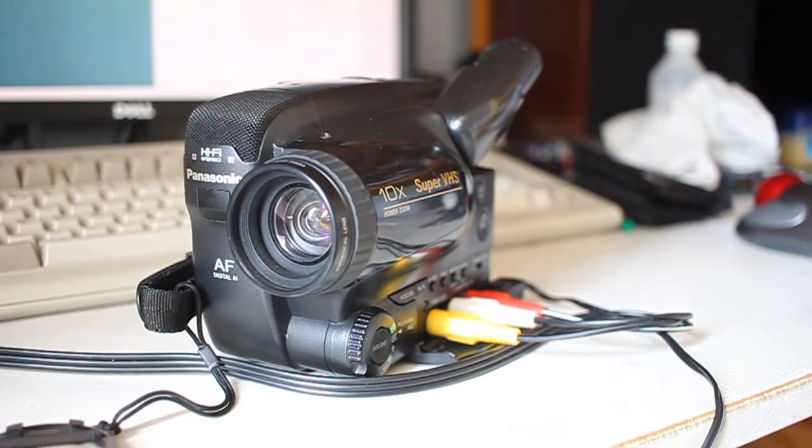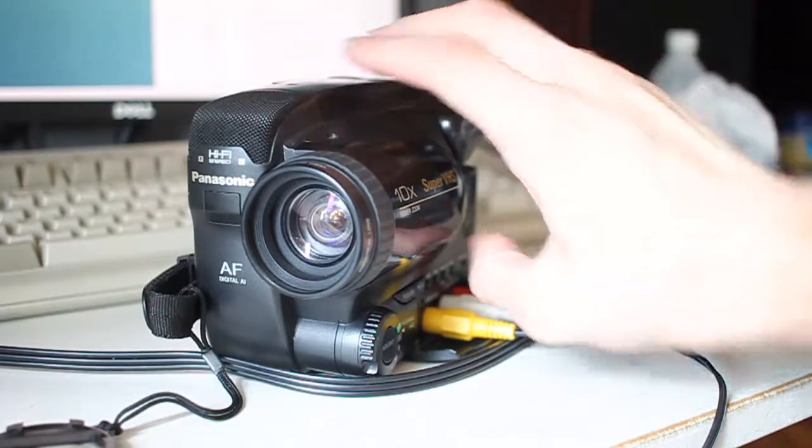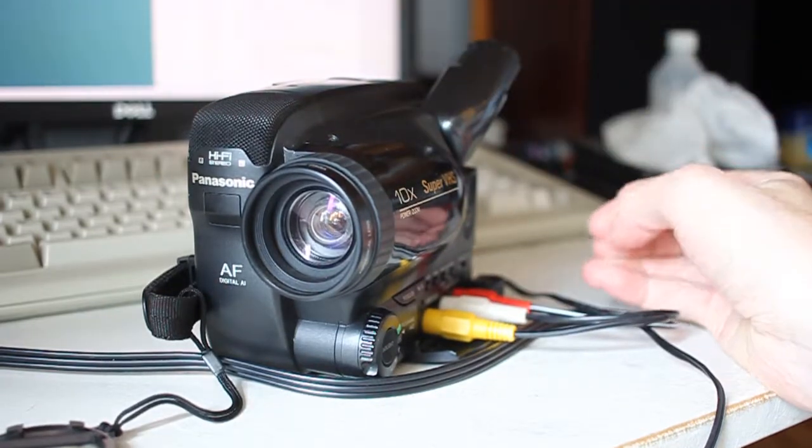These are reasonable quality machines from the mid-1990s and being Super VHS they have a far greater resolution than a typical VHS-C camcorder would. The only trouble is both this one that's just come today which I got for a couple of pounds on eBay and the other one which I got the other week - the video cassette mechanism doesn't work properly.